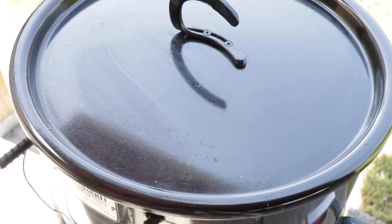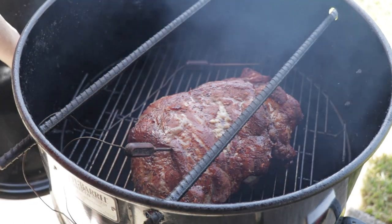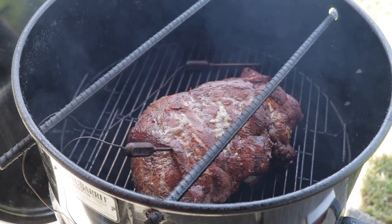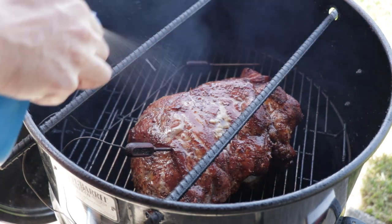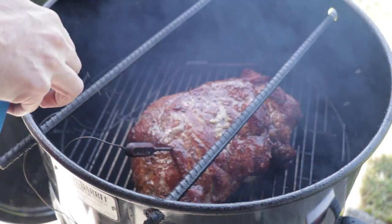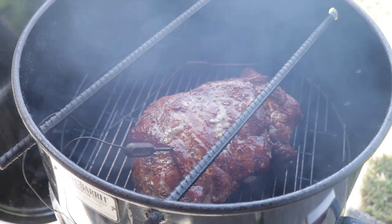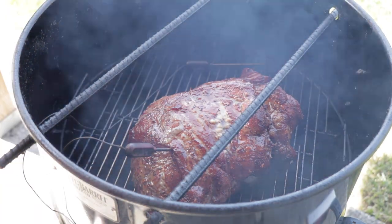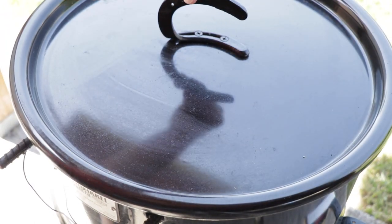We've been running a couple hours now and I want to go ahead and get a little bit of apple juice on it. Our color is looking really good right now. The sugar in the apple juice actually helps build your bark. So we're just gonna keep going for right now — no need to wrap anything yet. It's sitting at about 112 degrees already.